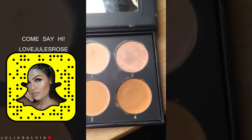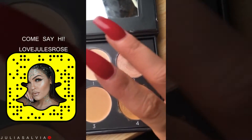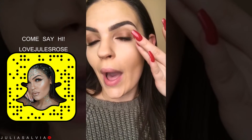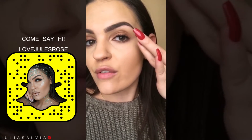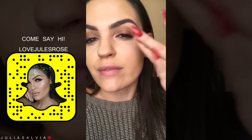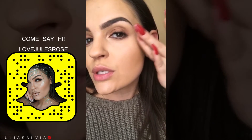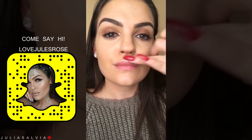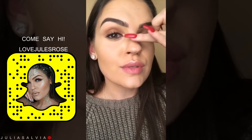Highlighter! Moonlight is one of my favorite highlighters. I'm taking my ring finger and putting my middle finger on the back of my ring finger to give it a little bit more of a steady hand. I'm just blending it right here. Don't forget the cupid's bow, the tip of the nose, and the bridge.